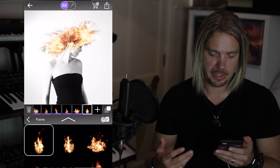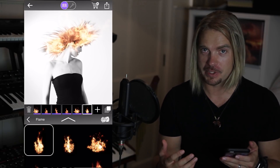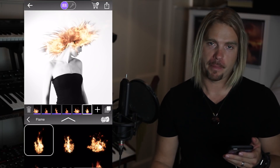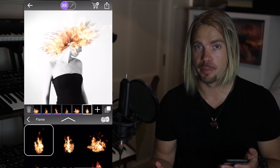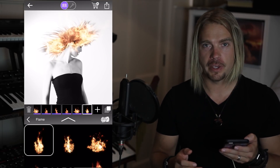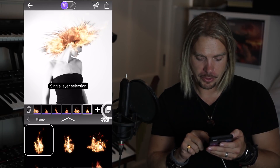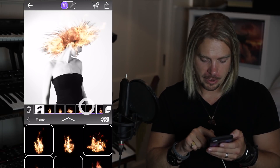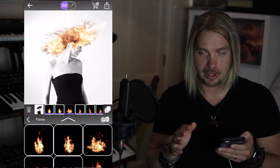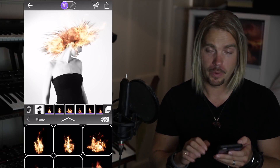That's taking shape. What we need to do now is work out how to change our bright glowing flame into something black so it's going to match the hair. There are lots of different ways to do this in Werble but I think what I'm going to do today is use the blend modes. Over here on the right is the multiple layer selection tool. If you tap this on, it allows you to select more than one layer so you can do whatever transformation or color change to all of them simultaneously rather than having to do them one at a time.